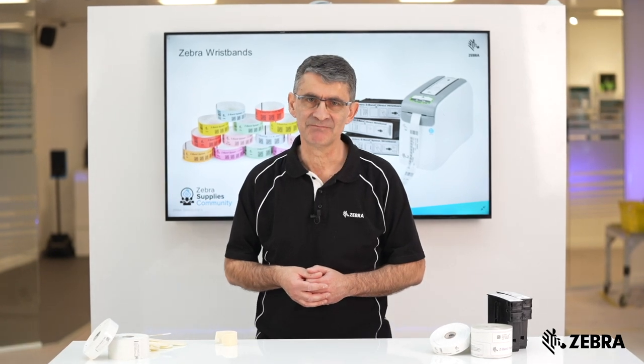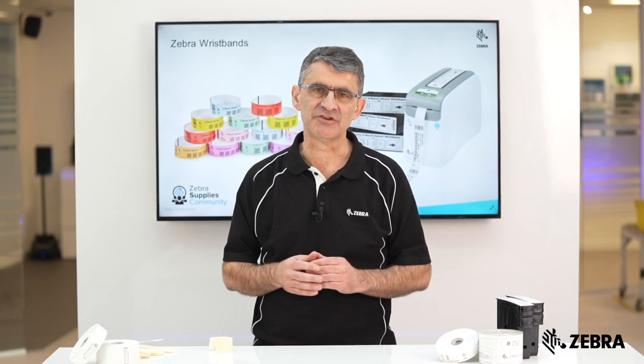Hi, I'm Kevin. Today we're going to talk about wristbands for the fussiest of patients, babies and newborns.